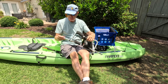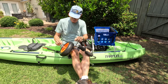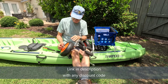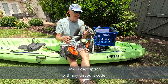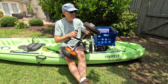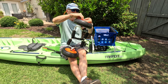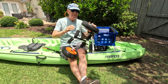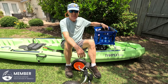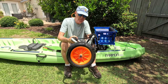It pulls together very easily. You have these two quick connects, one on each wheel. And now I'm ready to load up my kayak and get going. The cart comes with a long strap that you use to attach this to the bottom of your kayak.